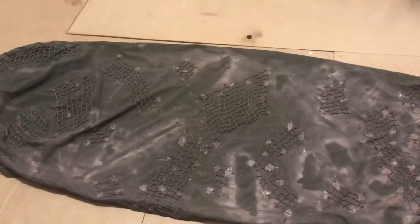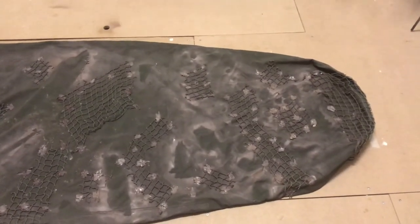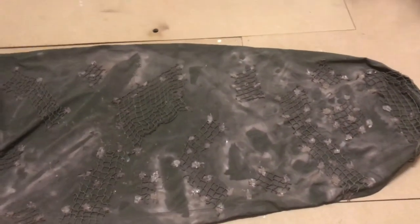I look forward to seeing you in the next video, which will be up next week. Thanks for watching, stay tuned for the next part — I promise this will really come alive with the next layer. See you in a bit.